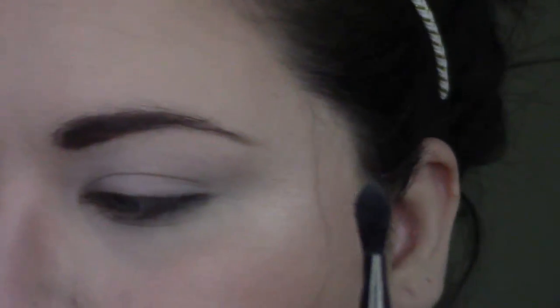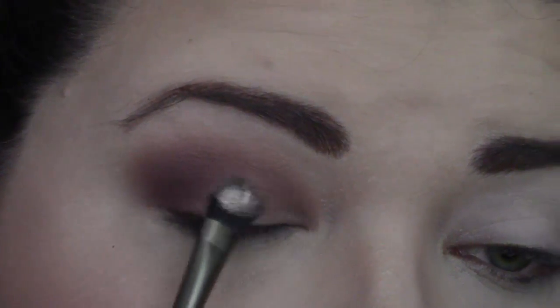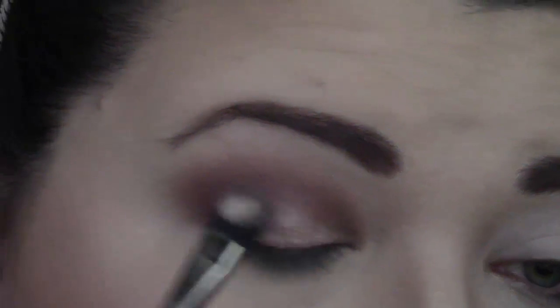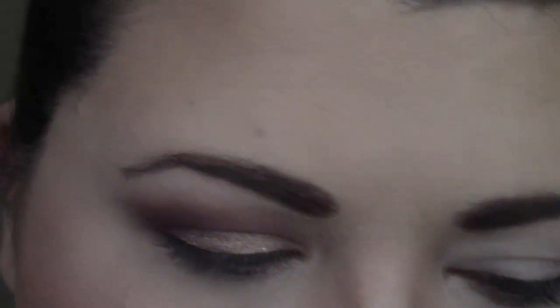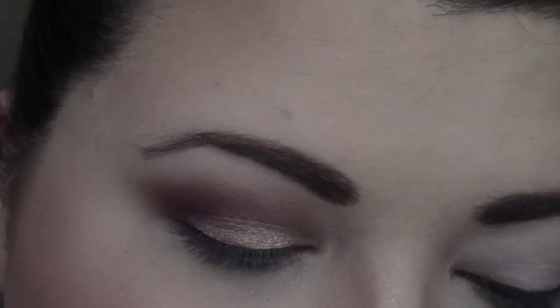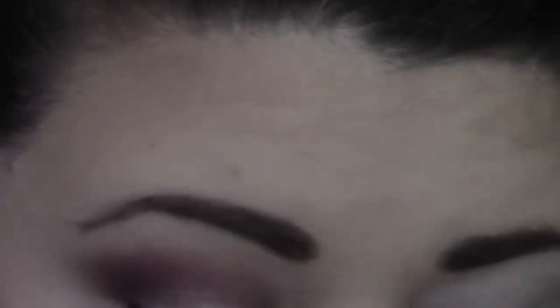So we're going to take a brush like this and spray it with some setting spray, and then we're going to go in to shade Unreal right here. We're going to pick that color up on our brush and then we are just going to smudge it and press it into our lid. Spraying it with the setting spray makes the metallic shades a lot more metallic. So now for eyeliner for the under eye, I have this little sample of the It Cosmetics No Tug Waterproof Gel Eyeliner. We're going to do just the under eye, and then with a smudger brush we are going to go back in to Unspoken.